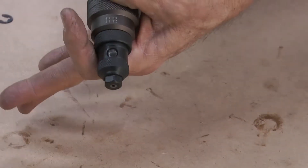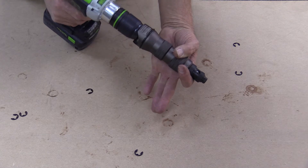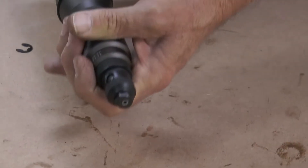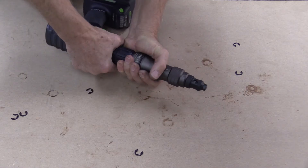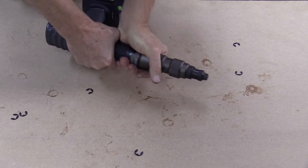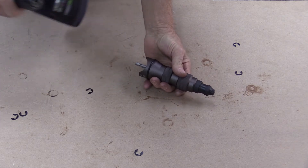Typically if you would have your drill in reverse to try and eject the mandrel, it will not come out in the front. So to remedy this, just remove your riveter from the drill.